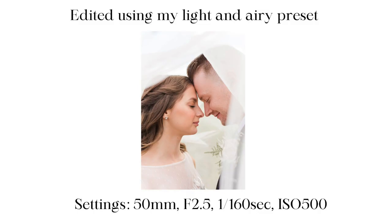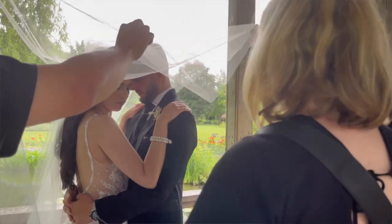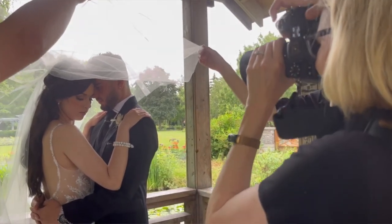In this photo I used my Nikon Z6 II and my 50 millimeter lens. The settings were f/2.5, 1/160 shutter speed, and ISO 500. I was photographing this wedding on my own without a second photographer or assistant. The bride was wearing a long veil, so I got close to the bride and groom and got underneath the veil to capture a photo showing their faces with the veil surrounding them.